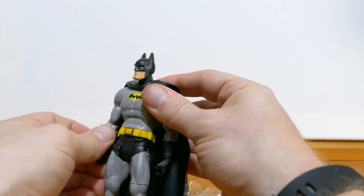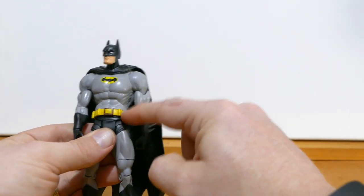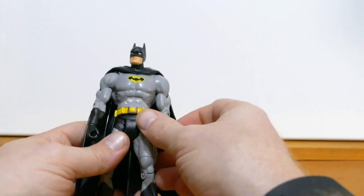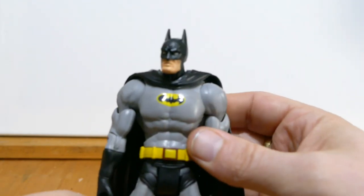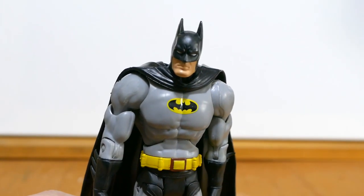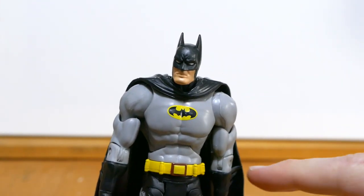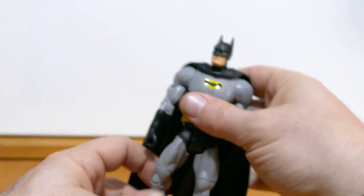I bought this figure specifically because I want the gray and black motif. I don't want the belt, and I'm going to switch out the head and the cape, but the body in general is what I wanted. This Batman figure actually came in the Gotham City Five Pack, and I believe it was also available as a single card. I've had one of these before from the Gotham City five pack.